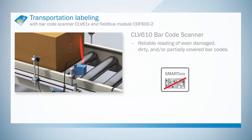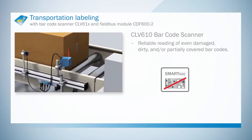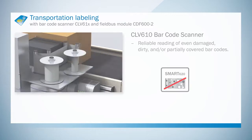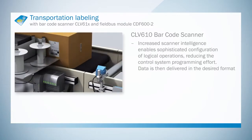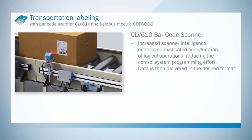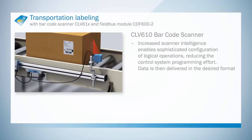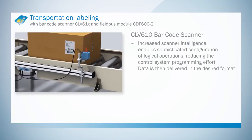The integrated Smart 620 function means that even damaged, dirty or partially covered barcodes can be read reliably. Thanks to its excellent reading properties, the CLV610 Barcode Scanner can decode the contents and security level of codes reliably and safely, so it makes a big contribution to process stability.